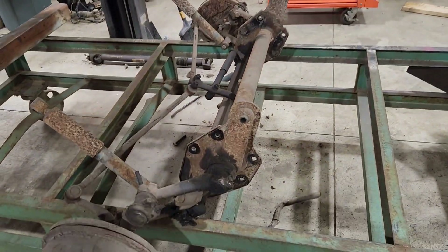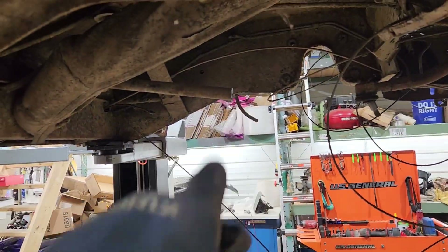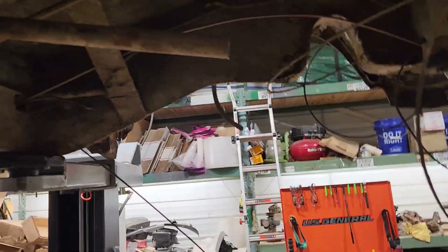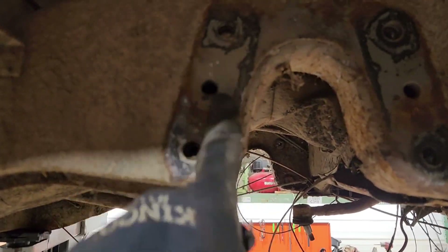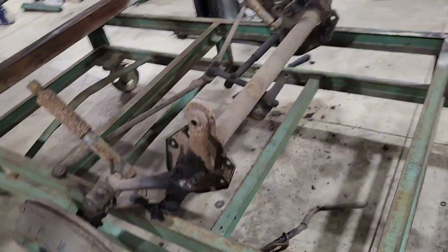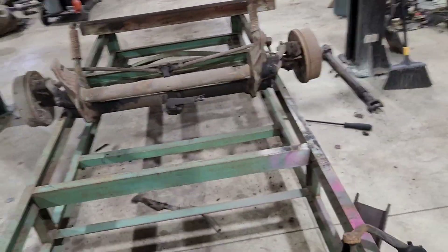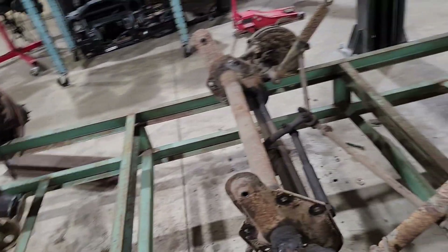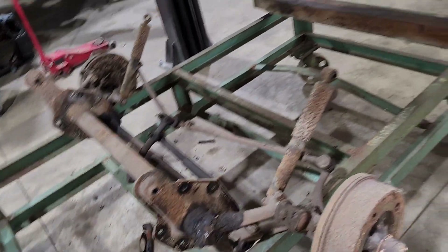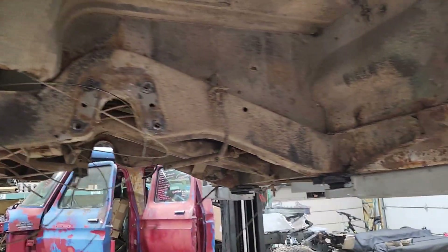That went surprisingly smoothly — only took about 15 minutes to drop the thing out. I did hack the shifter rod because I could not get it to split apart, and it's all bent anyway so I wasn't too concerned. Original 1964 chassis primer is still under there. This beam is in amazingly good condition — that's a plus. I can probably rebuild it and have it as a spare for the double cab. It has rebuilt spindles but it's still not the best. Could rebuild this, throw my disc brakes on it — that's a future problem.